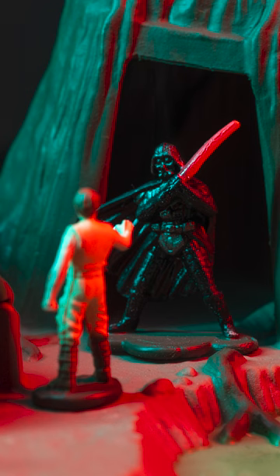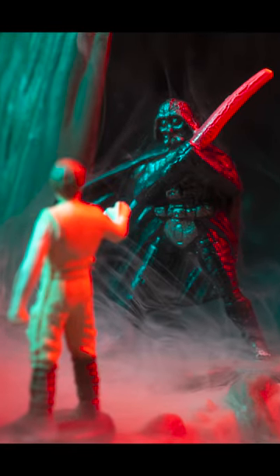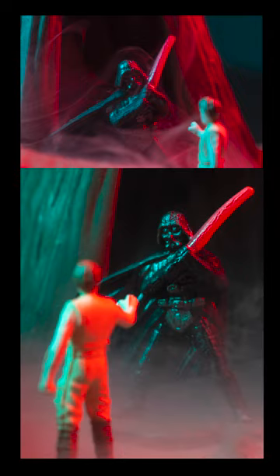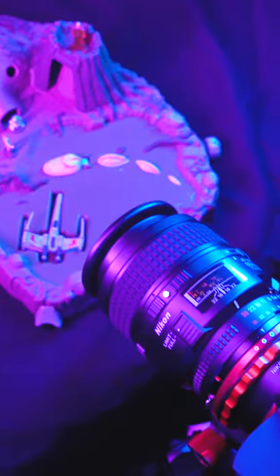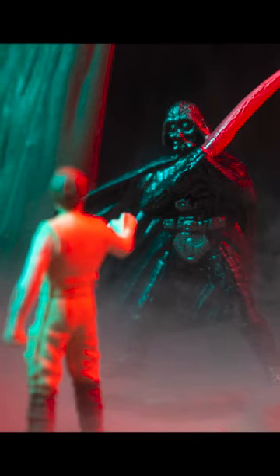I shifted the scene around to get a different angle, added some smoke, and I think this is my favorite image I created. Again it's amazing that these are fingernail-sized miniatures. You get really close up with the adapted macro lens, add some beautiful Prisma stick RGB lighting, and you get a pretty striking image.